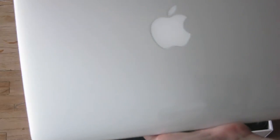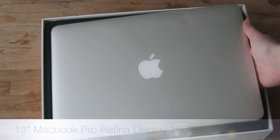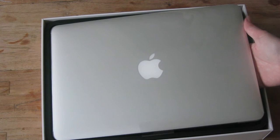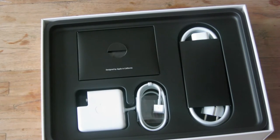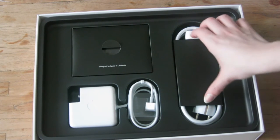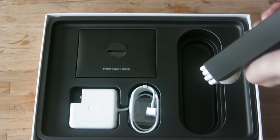We have the MacBook Pro. I ordered the 13-inch one, 256 gigabytes, and that's their new model that they have out. So let's put that to the side first. Then what else comes in the box is a charger, which is nice. It comes with two things.